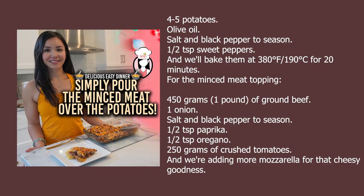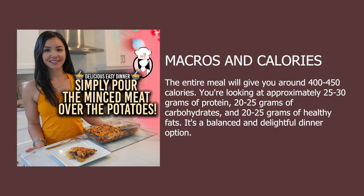Here's what you'll need for our delicious easy dinner. Now let's talk macros. The entire meal will give you around 400 to 450 calories. You're looking at approximately 25 to 30 grams of protein, 20 to 25 grams of carbohydrates, and 20 to 25 grams of healthy fats. It's a balanced and delightful dinner option.